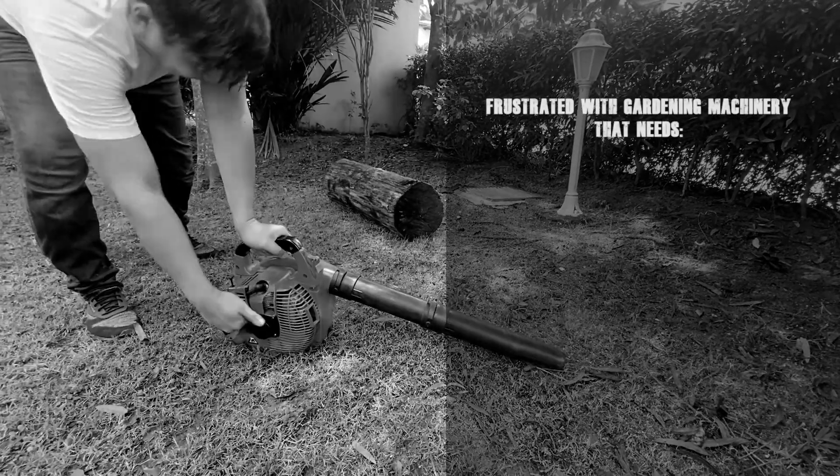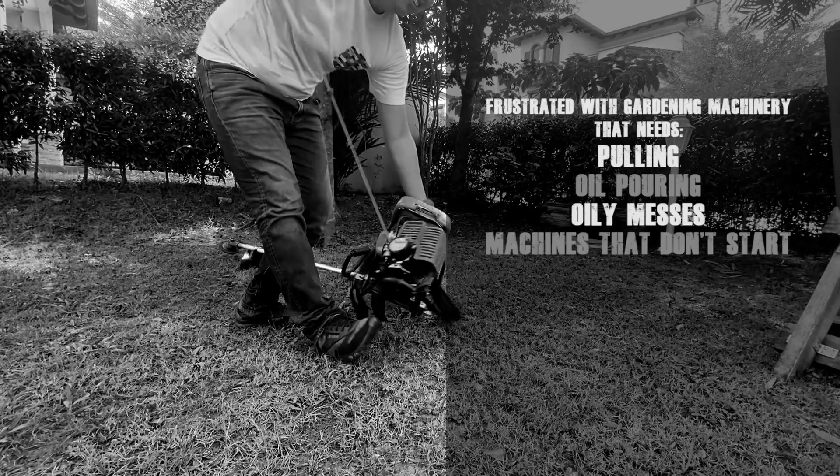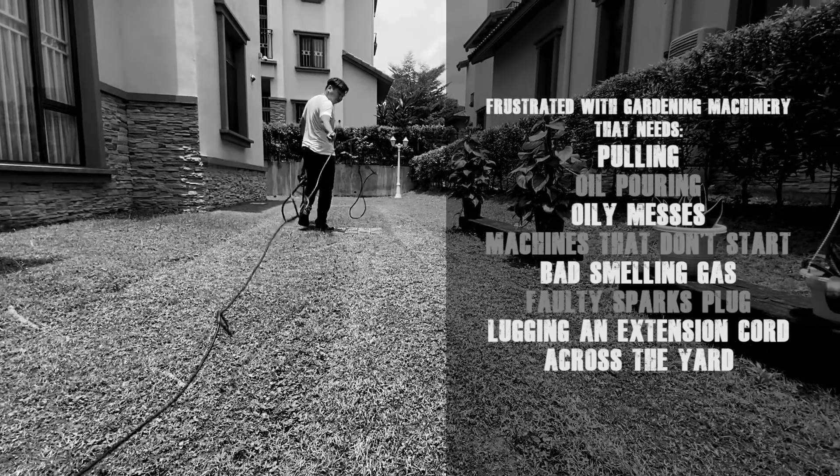Frustrated with garden machinery that needs pulling, oil pouring, oily messes, machines that don't start, bad smelling gas, faulty spark plugs, and lugging an extension cord across the yard when all you want is to do some gardening.